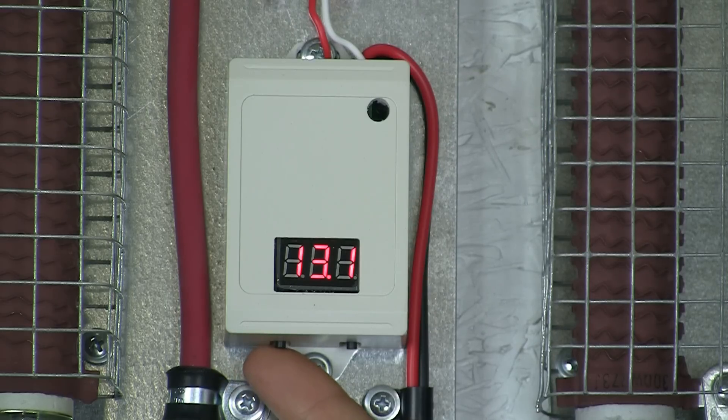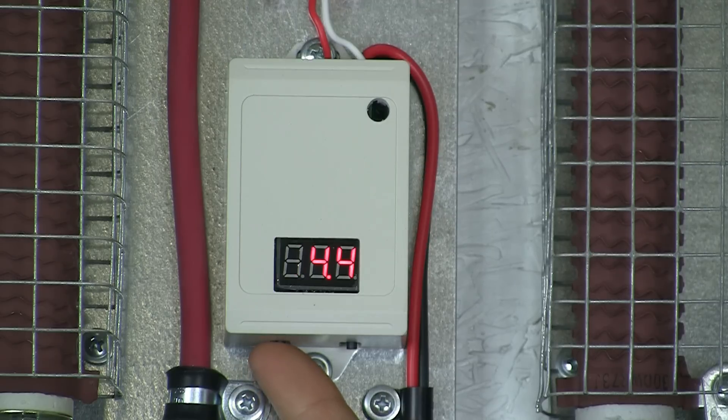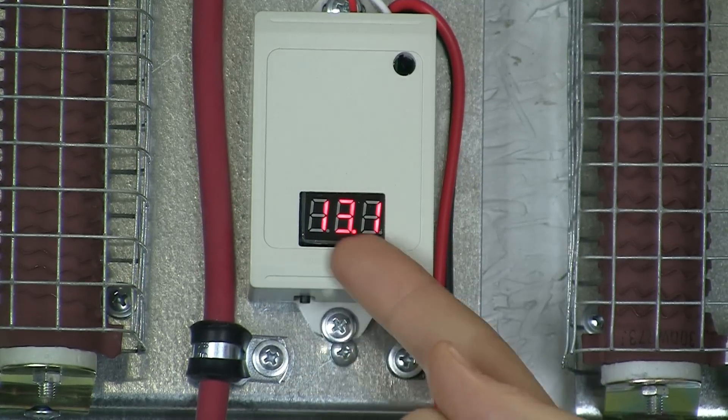Digital charge controller return to factory settings. The Set button is on the left and scrolls through the numbers. To change any of the digits, press the Enter button on the right. Operation mode shows no flashing digits.